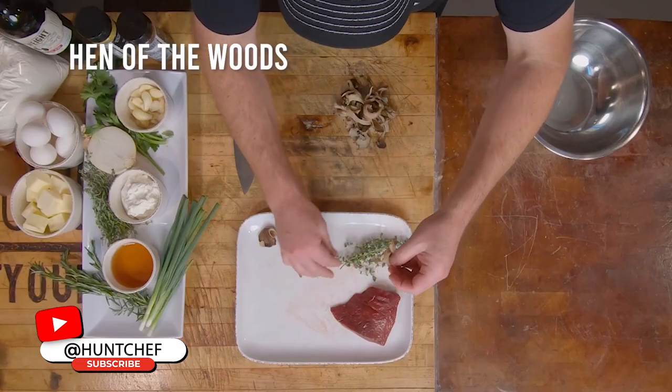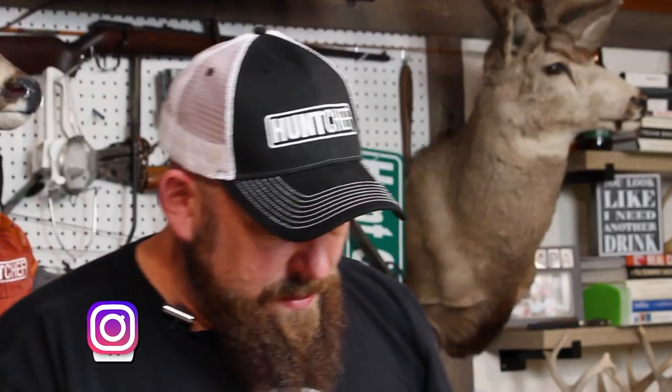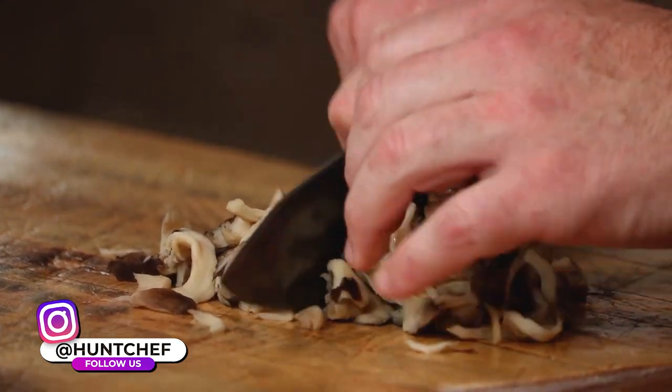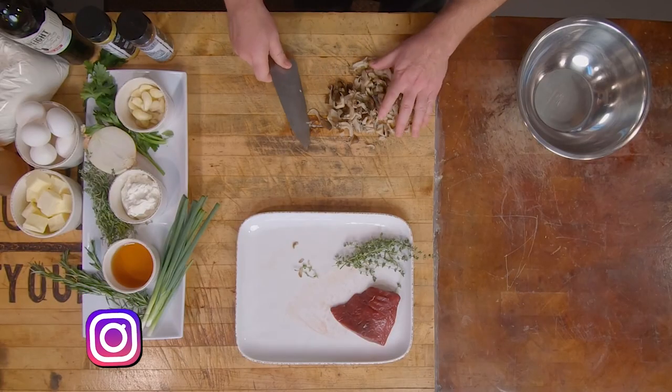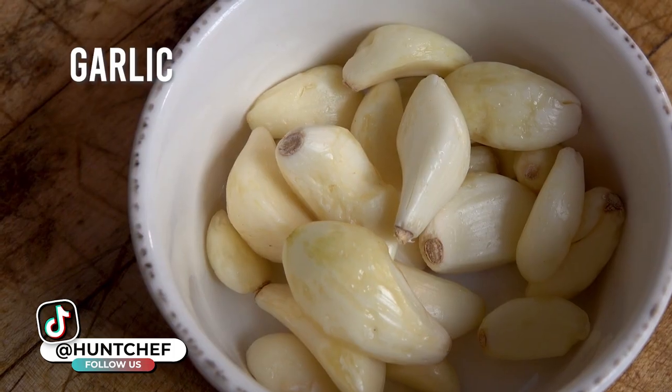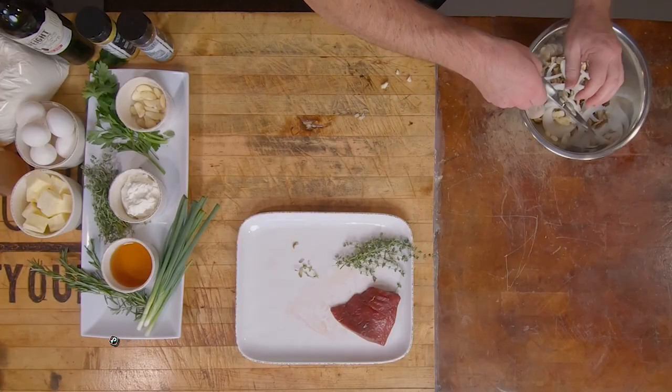We're going to build some layers of flavor in this pasta. We've got these foraged Hen of the Woods mushrooms — these have been washed and then frozen, so they're soft, but they are still holding lots of wild foraged flavor. We're just going to run the knife through them one time and put them in our bowl. Now we just need to add some onion and three cloves of garlic right in the bowl with the mushrooms and onions.